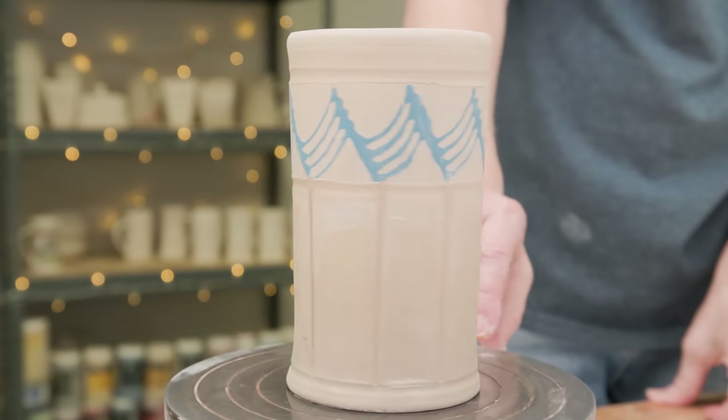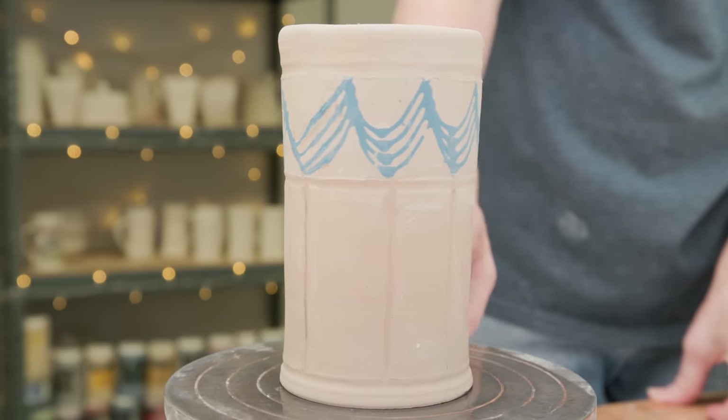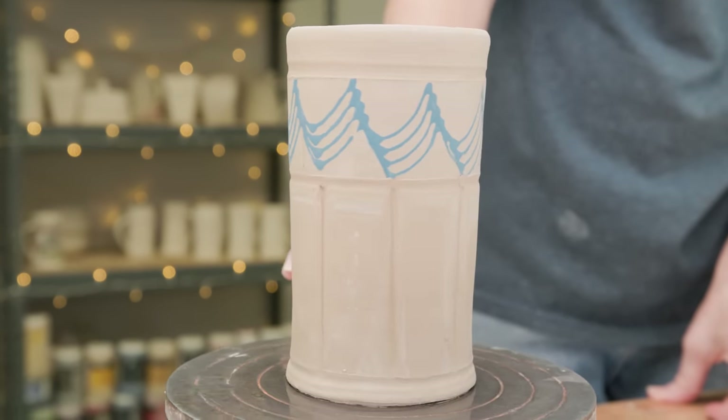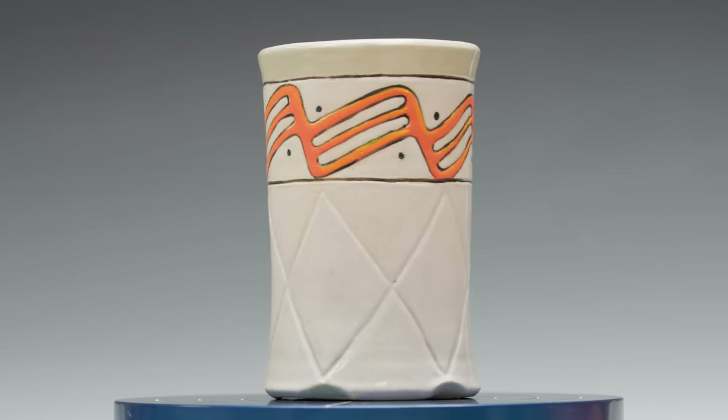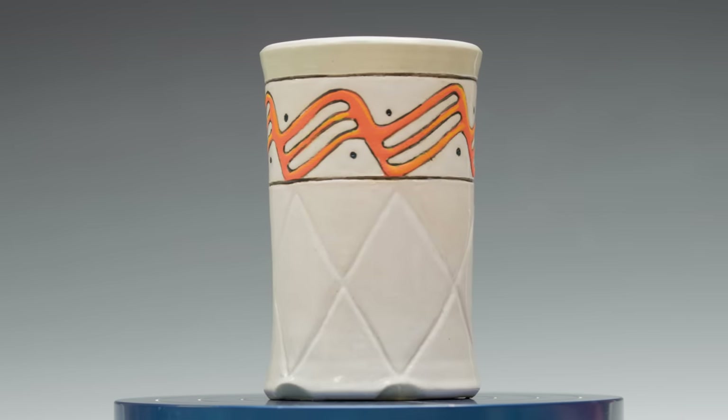Here's the one I made earlier with the four-tip. I embellished the designs a bit, then bisque-fired and glazed them. I really like the rhythm of that calligraphy type of design.